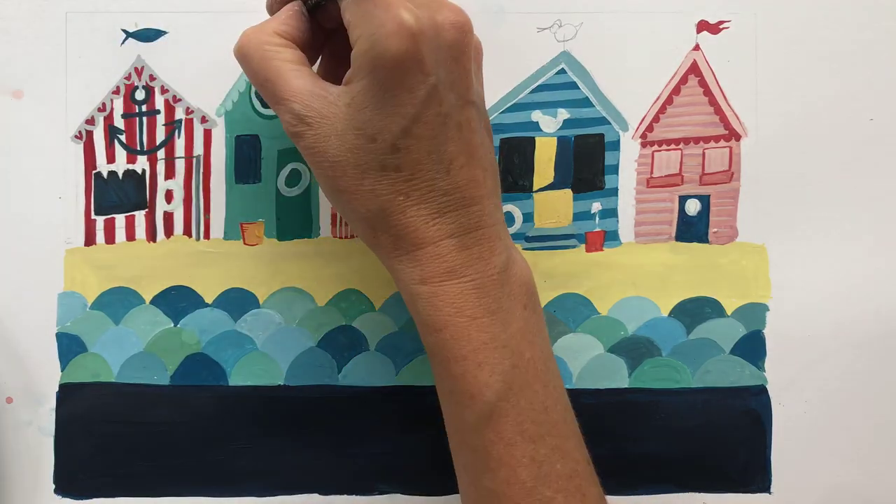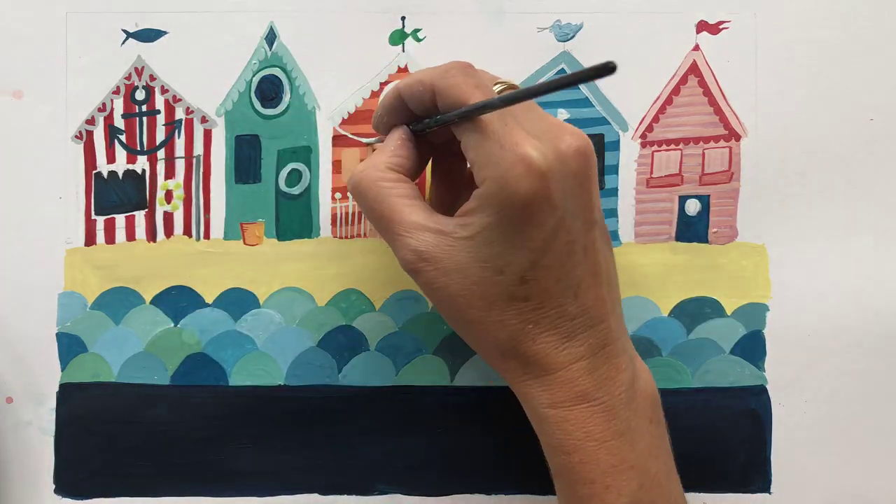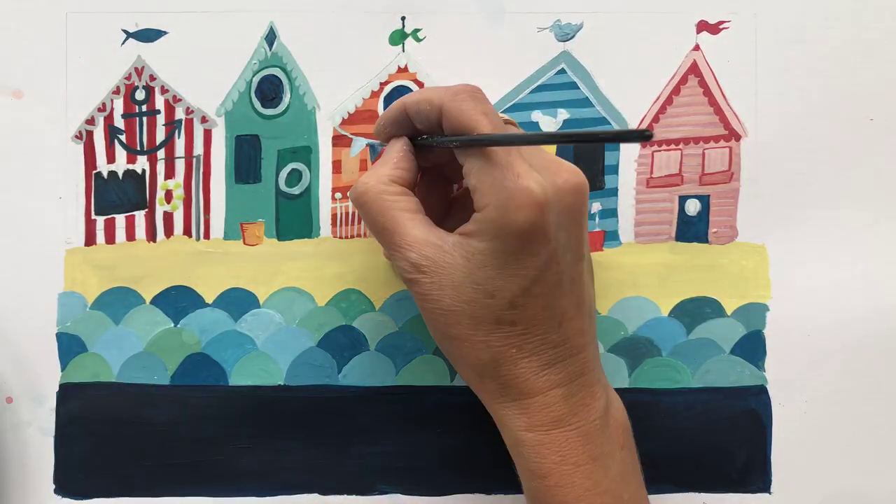Keep adding in layers as much as you like. I'm terrible — I've fiddled with my work for ages, but you may prefer a simpler look.